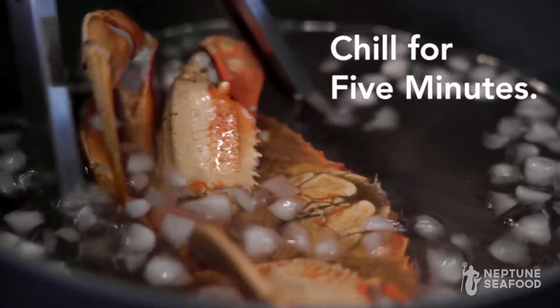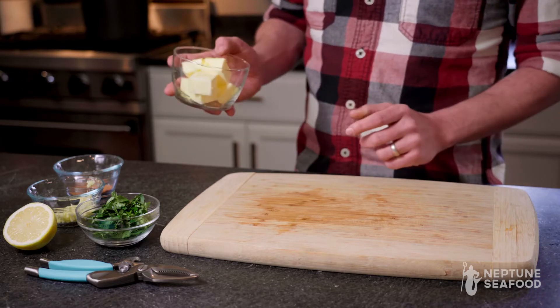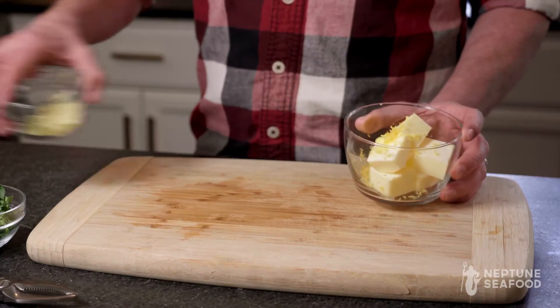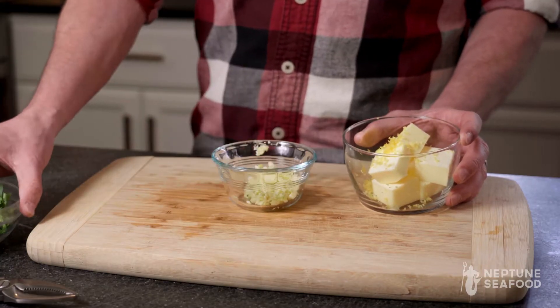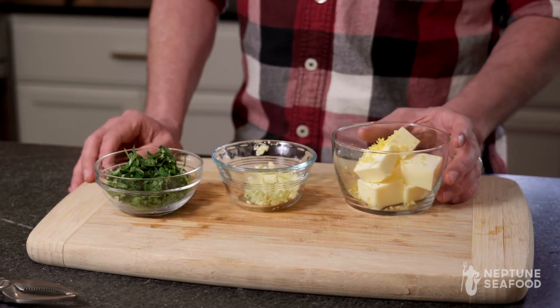You can also start boiling your butter, which is what we're gonna use for our dipping sauce. Today we're using butter with fresh lemon zest, fresh chopped garlic, and some parsley. You just combine all those together in a saucepan while your crab's cooking.